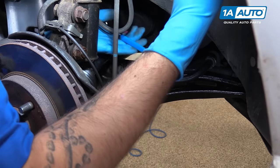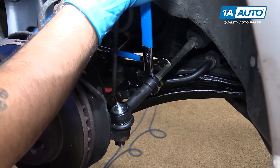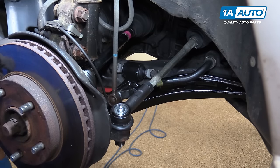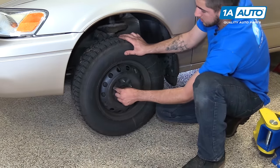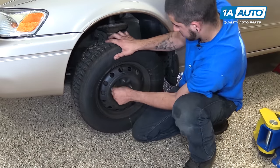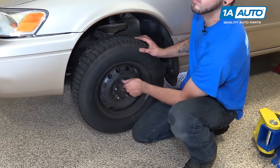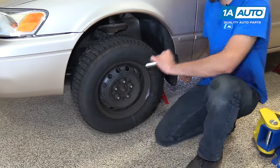After completing this repair, bring your vehicle to have a proper four-wheel alignment done as soon as possible. Start your lug nuts and check that they're all seated.